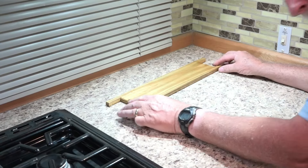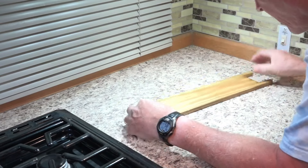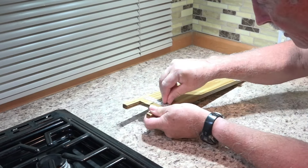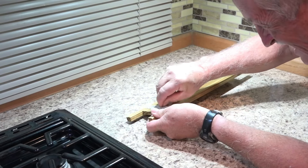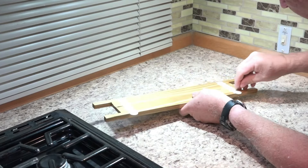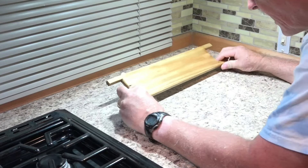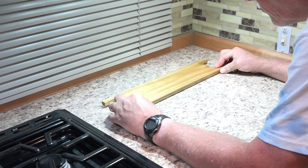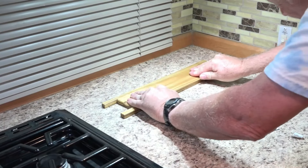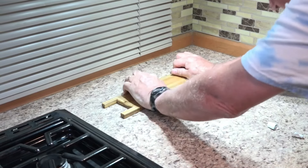I've carefully measured and drew a line square to exactly where I want this. Now it's just a matter of peeling off these strips and sticking it down. I have one line to center it — there we go, I can't move it.